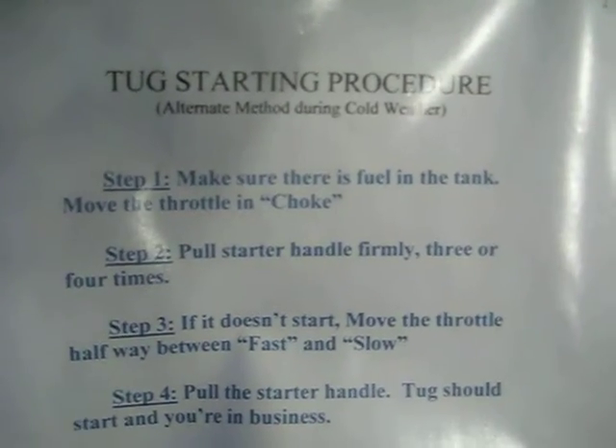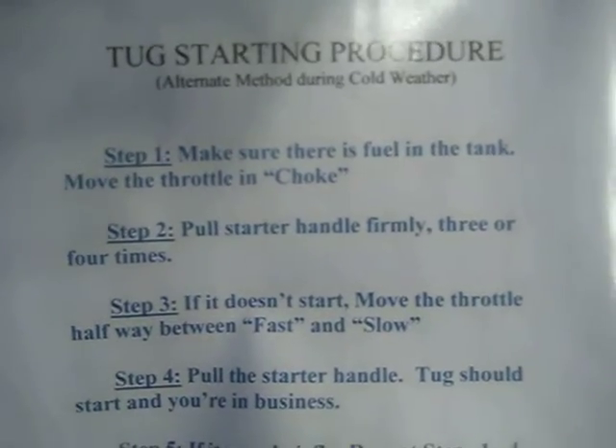Step one: make sure there's fuel in the tank. Move throttle choke, pull starter handle firmly three or four times.